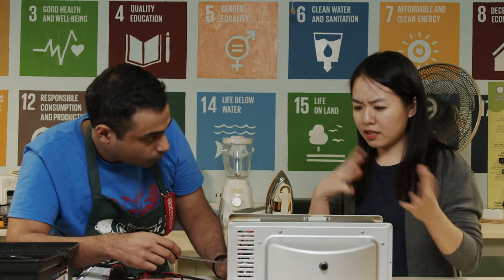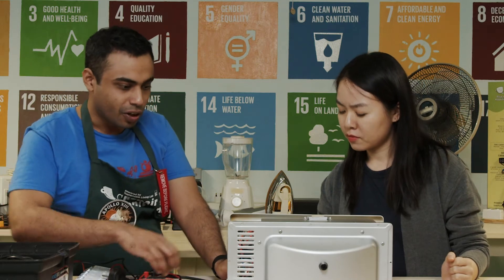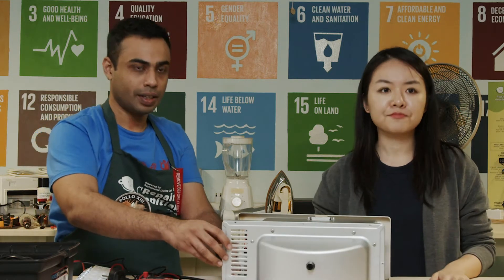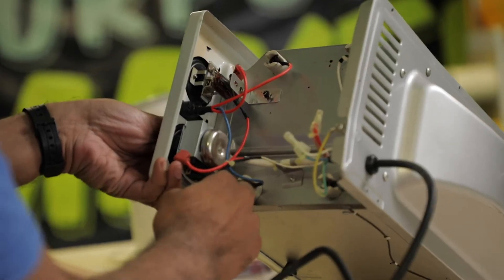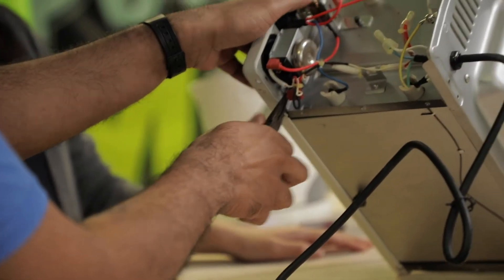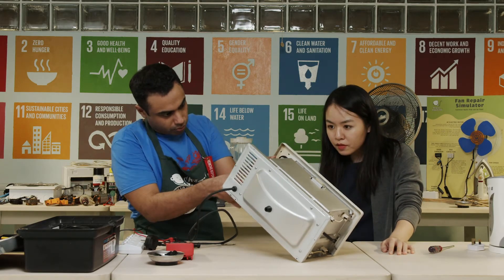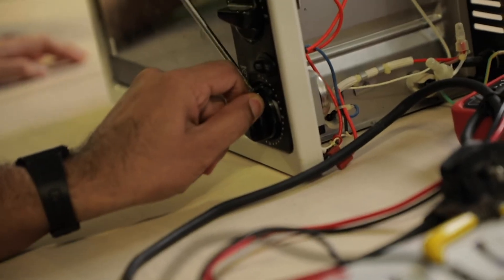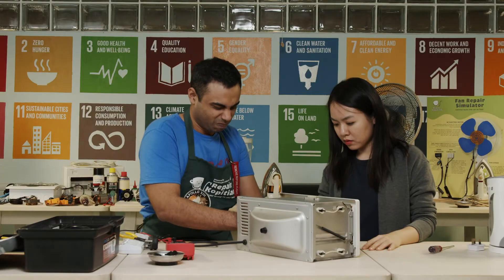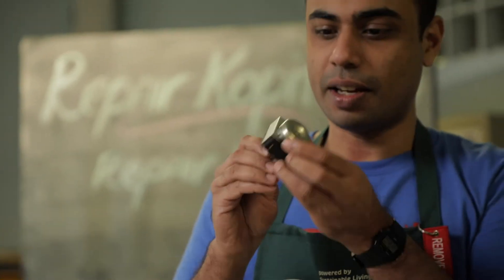So we need to look at other components? Yes — I found that the timer does not connect the power to the heating coil even though it's set to start. Let me try dismantling the timer. Pull the lugs out. Finally the timer is out.